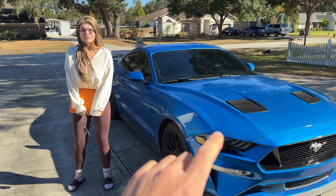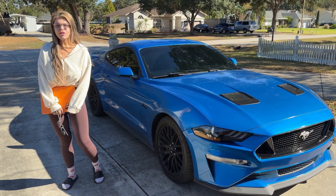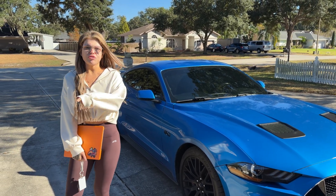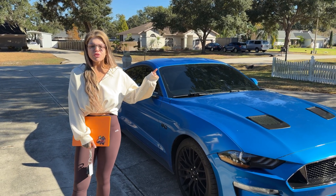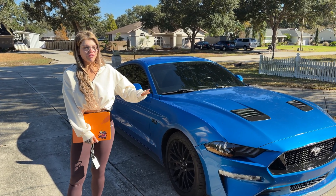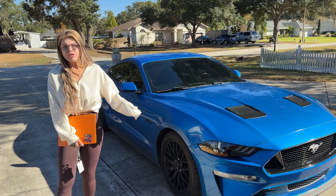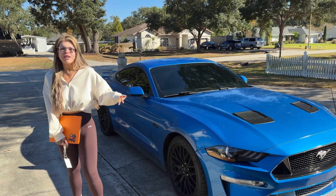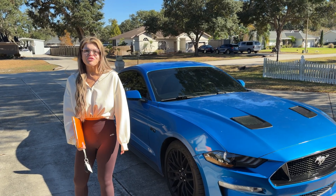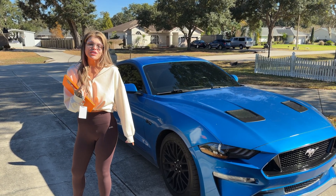Alright guys, in this video we've got Brooke and her Ford Mustang GT, a 2020 S550. On the last video we showed you guys, we couldn't get all the drive modes working. None of the drive modes worked except for normal and drag strip mode. The previous owner had upgraded it from a four-inch screen to the eight-inch screen, and that kind of disabled the rest of the modes in the system.